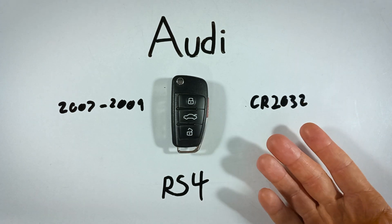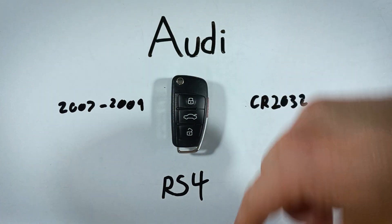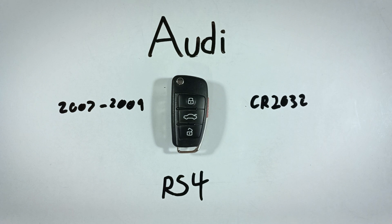These batteries are pretty inexpensive. You can get them online. If you're interested, go check out that first link down in the description — that will take you over to Amazon where you can find these for a good price.